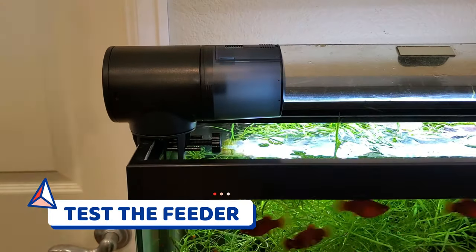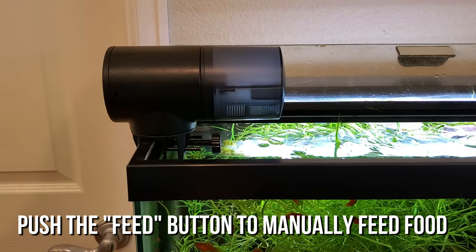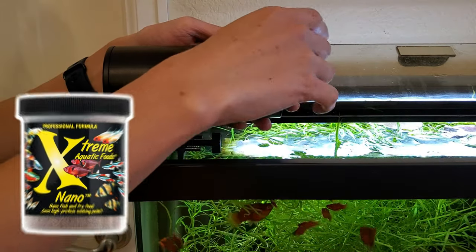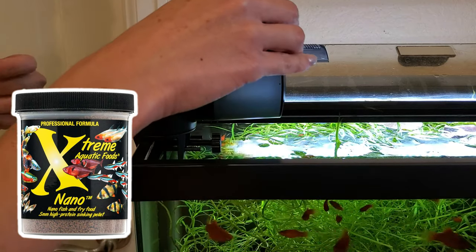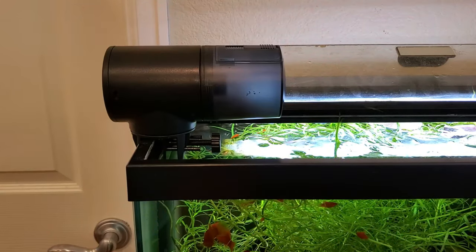Alright, let's get this auto feeder clamped onto the aquarium rim and do a trial run. If I was a good fish keeper I would have done this several days in advance before leaving to make sure everything was working properly, but I've only got one day. I forgot to add the food — I'm using extreme nano pellets in this case because pellets tend to pour out really easily since they're all the same size. Now it's already mid-morning, so let's wait for noon to roll around.